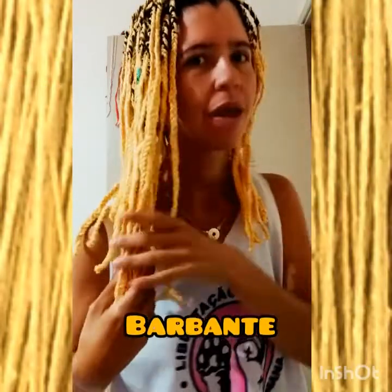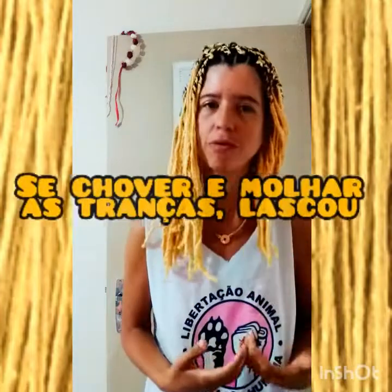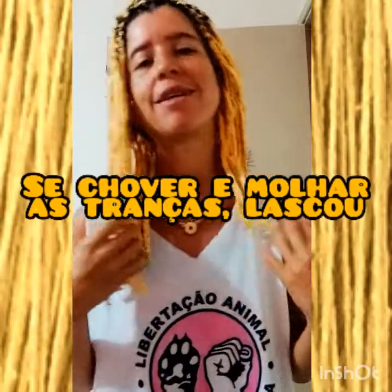Hi, guys! Tudo bem? Eu vim falar e mostrar para vocês as tranças afro amarelas. É a primeira vez que eu fiz tranças afro. Eu sempre tive muita vontade e resolvi fazer.